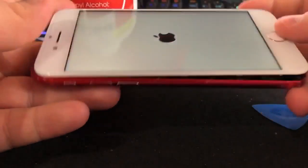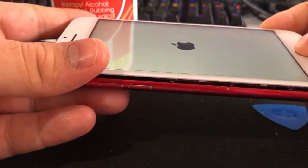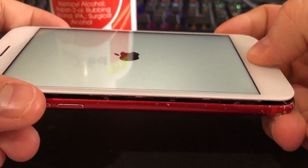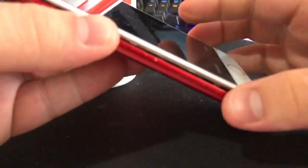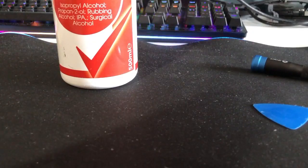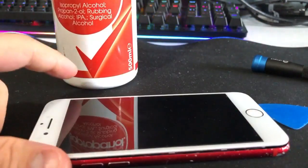That already feels better. As you may know, the iPhone 7 home button isn't actually a physical home button — they've used haptic touch. That already feels a lot better. Thank you guys very much for watching, I hope that's helped, and catch you in the next video.